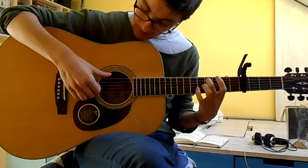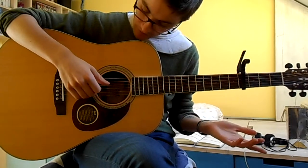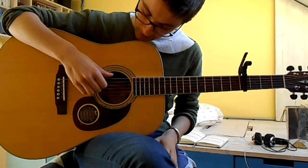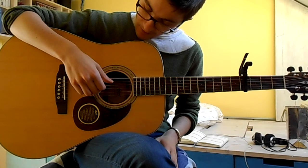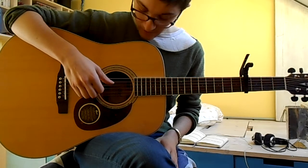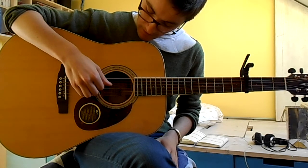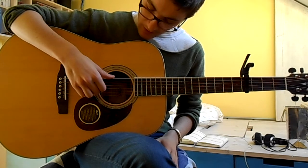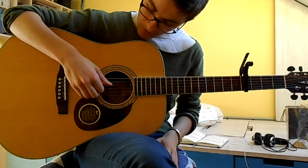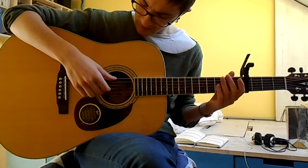And then the last little bit: your thumb stops doing that continuous bass note, and you play once with your thumb on the sixth string, and then you play second and third strings together. And then it's your thumb again, and then third string, fourth string. First string, thumb, third string, fourth string. Second string, thumb, third string, fourth string. And I think that's basically it for the verse. So all together it sounds like this.